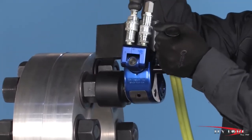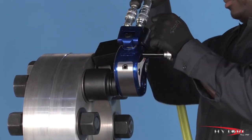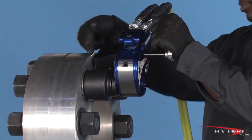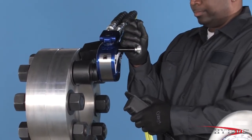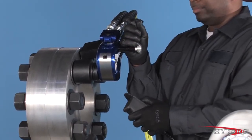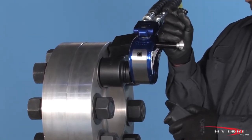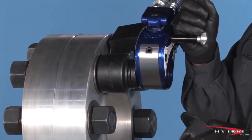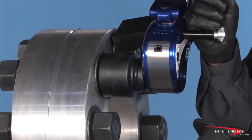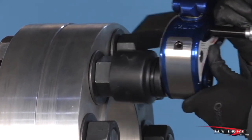Fit the wrench, once again checking the reaction point and the hoses for proper position. Bump the button and observe the wrench to make sure it is secure. Press and hold the actuator button until the nut moves counter-clockwise. Continue to loosen until it can be removed by hand. If the nut will not move at 10,000 PSI, you will need a larger wrench with more power.